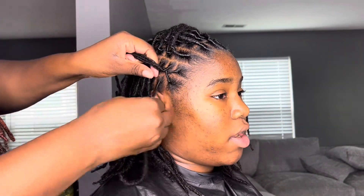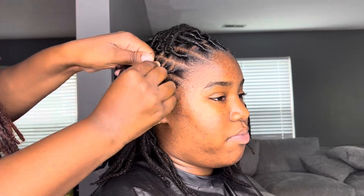So next, I'm just going to do some barrel rolls in the front and they will turn into bantu knots at the end.